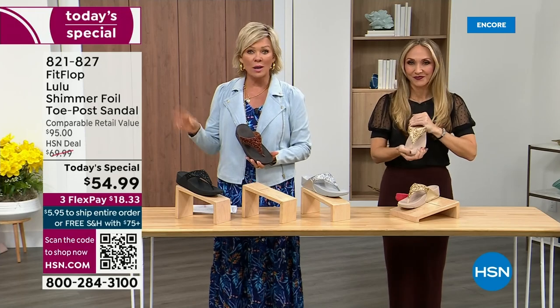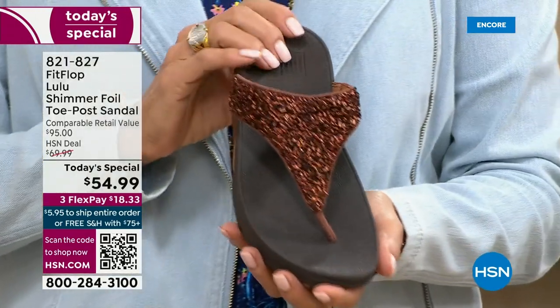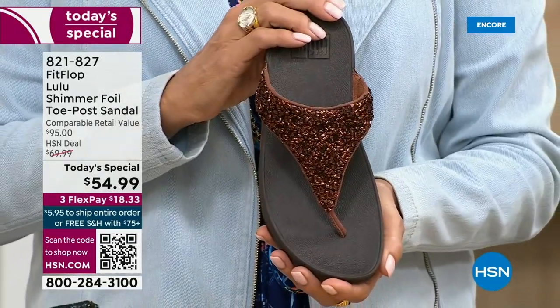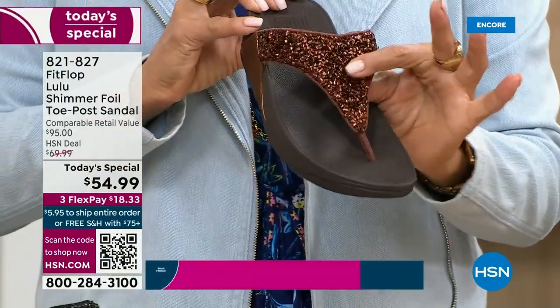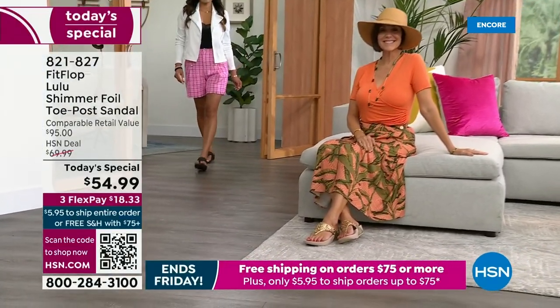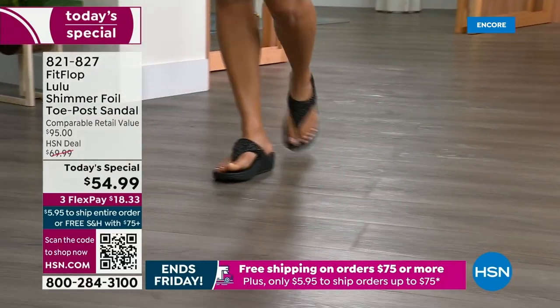They're so cute and you can totally dress these up. Already time for an update — we just got started. Bronze is the number one bestseller right now and it is also the most limited today. I want you to know — don't go to sleep at midnight thinking you'll come back tomorrow if this color is catching your eye. We do have gold, silver, and black, but bronze really is special.